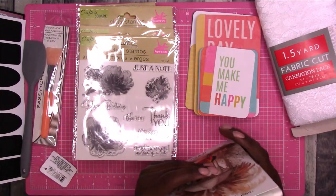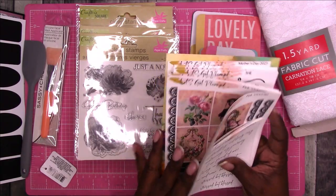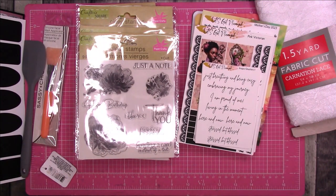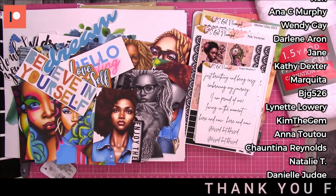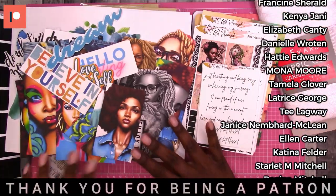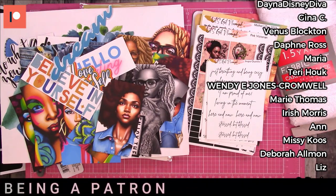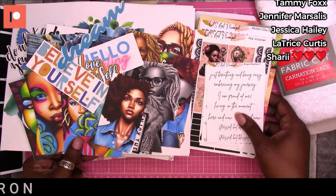That is everything from Dollar Tree and all other sources for this What's New Wednesday. Don't forget to check out Let's Get Planned - new releases are available now, and let them know Rochelle sent you. Also check out Chella Creates - I have a discount code and links to the individual kits in the description below. If you like this video please give me a thumbs up. Thanks for watching and I'll talk to you later!